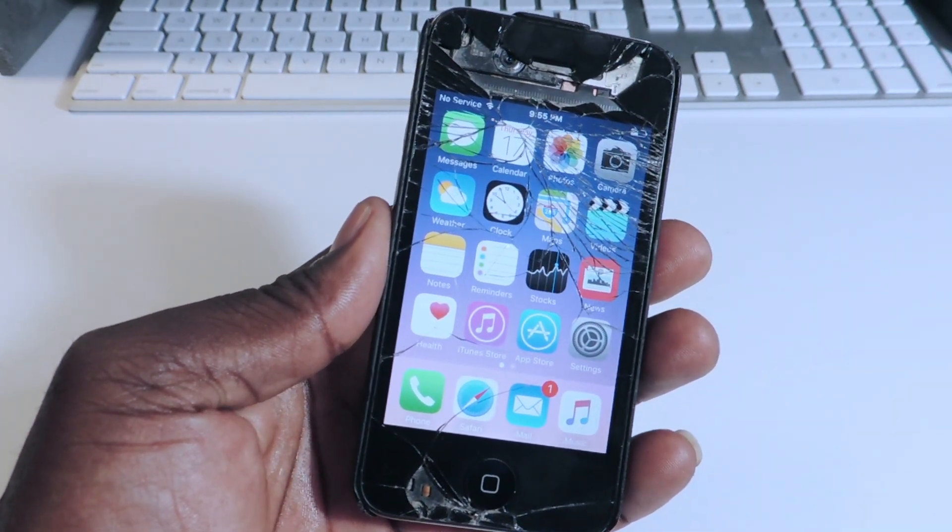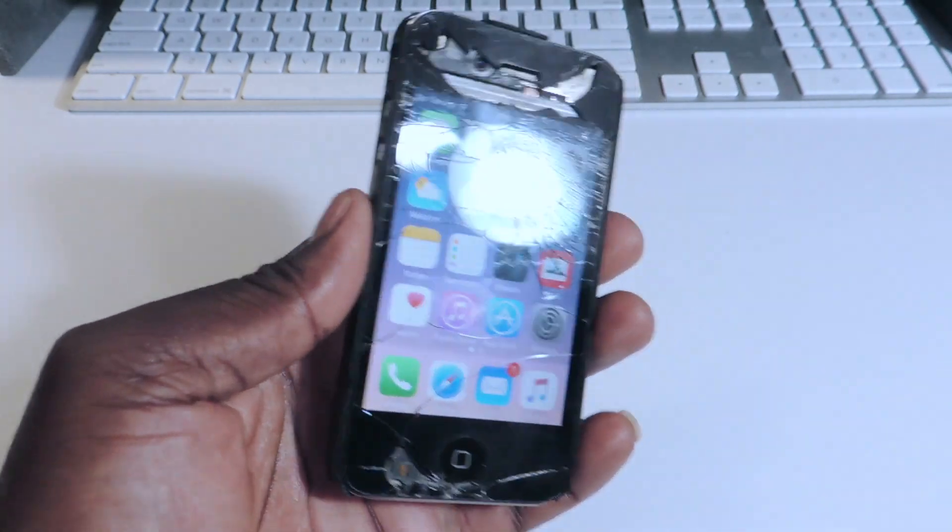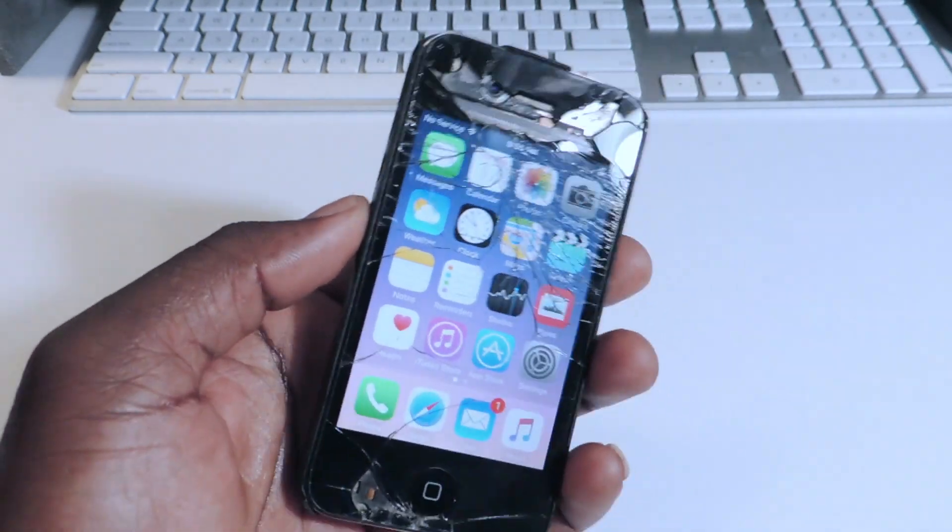What's up YouTube? This is Prince with ATP 101 and in this video, I'm going to show you guys how to erase Cydia without updating your iPhone.